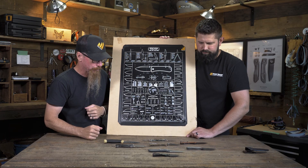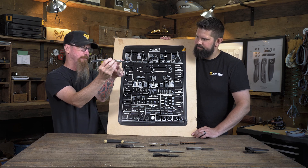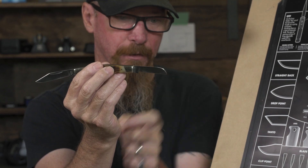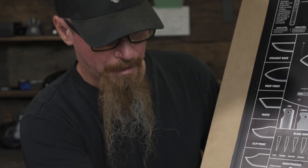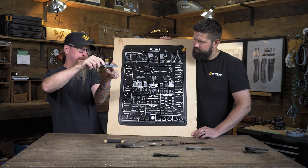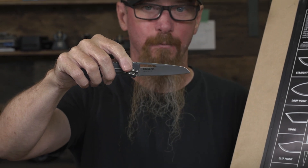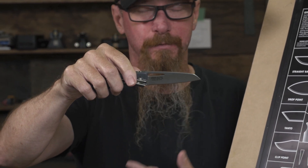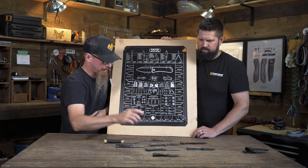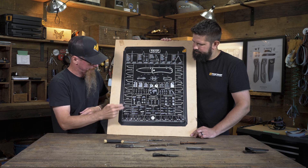Then we get into a sheep's foot, which is the other end of the spectrum — a really blunted over edge, typically a very straight cutting edge, but the nose of it will actually curve down fairly quickly. And similarly is a Wharncliffe. A Wharncliffe will generally taper out a little bit farther — this is kind of a modified Wharncliffe, but it's one of the closest ones we had. It gives you a better point to it rather than that real rounded off sheep's foot.